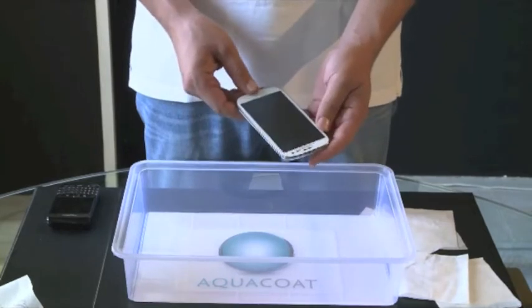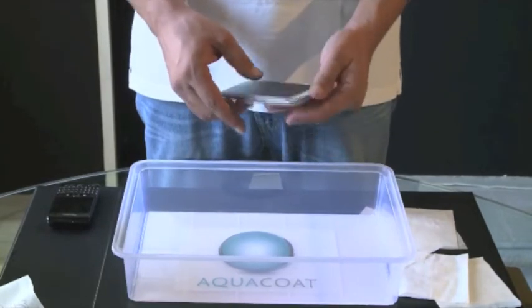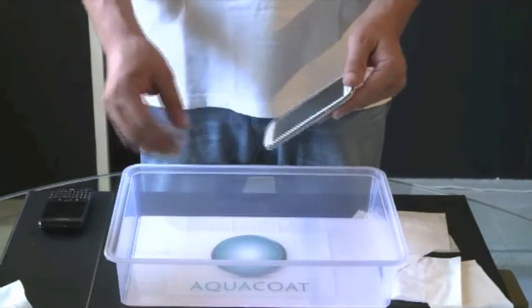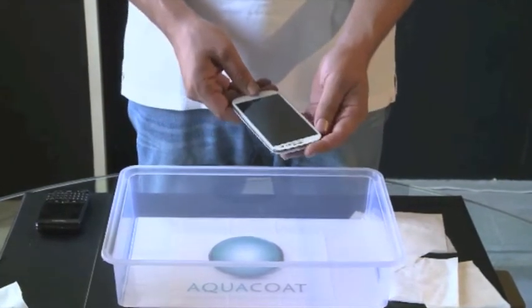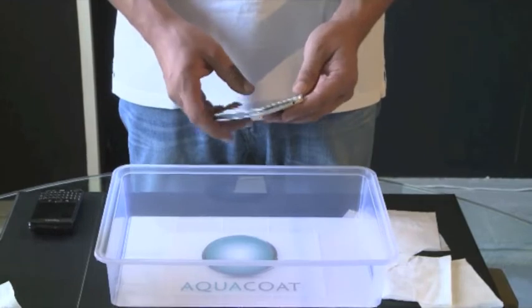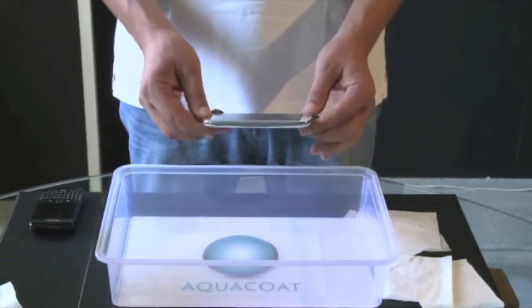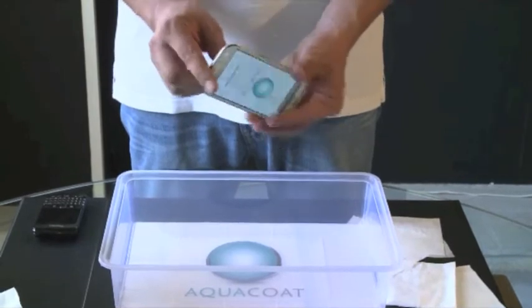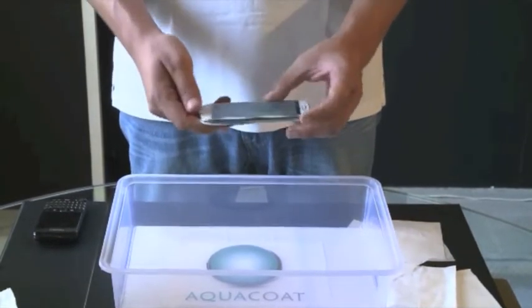What happens if this phone gets in contact with water is that water will not damage the phone, but will simply run through the phone and exit it. We will be seeing this today. The nanotechnology is a coating and it is by no means a case, so all the ports and all the entries are totally functional as normal.